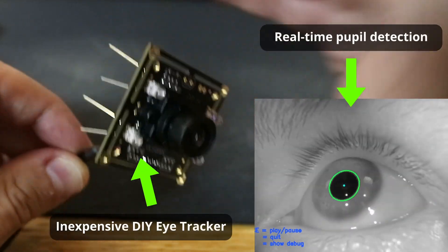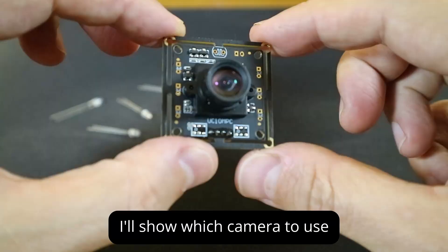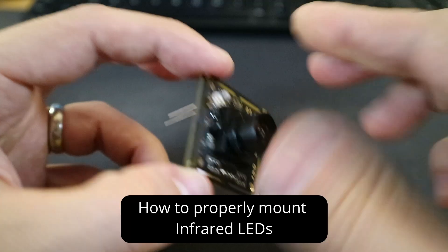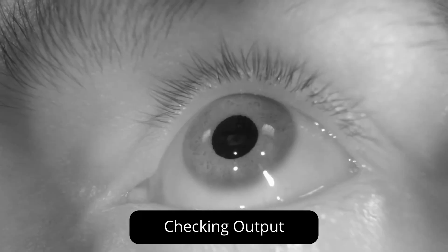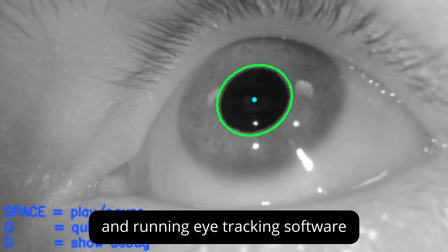In this video, I'm going to show you how to build an inexpensive eye tracker from scratch. I'll show you which camera to use, how to mount LEDs, how to solder them onto the camera board, how to test that they work, and how to use the output with an open source eye tracking framework.